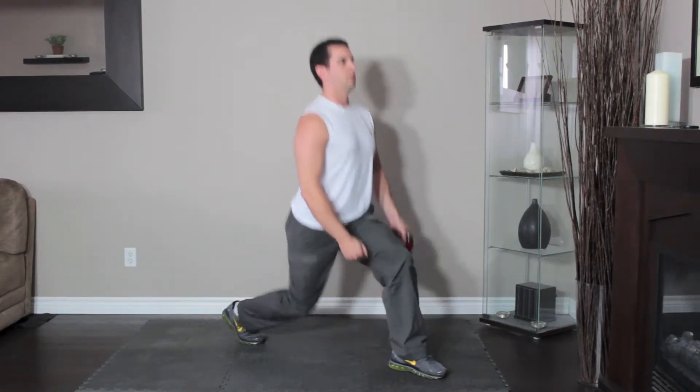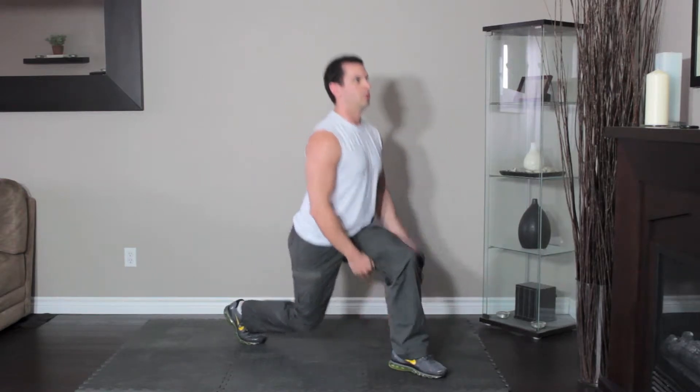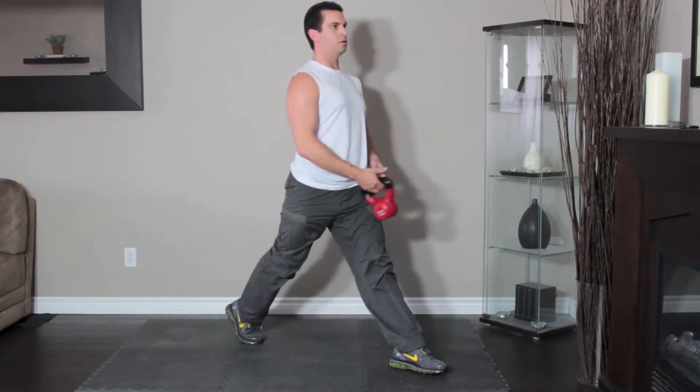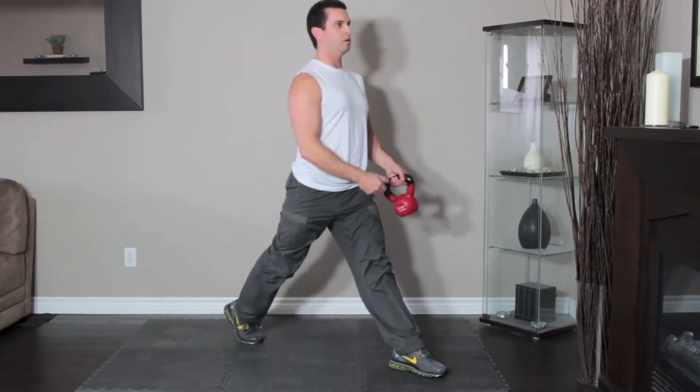Bend your knees, lowering your hips towards the floor as you pass the kettlebell under your front leg to your left hand. Take the kettlebell in your left hand and pass it over your leg to your right hand as you straighten your legs.